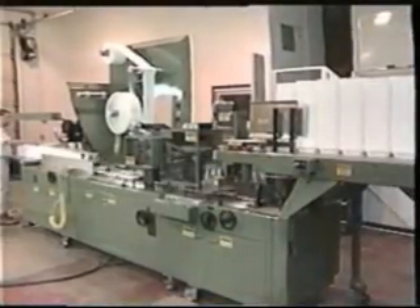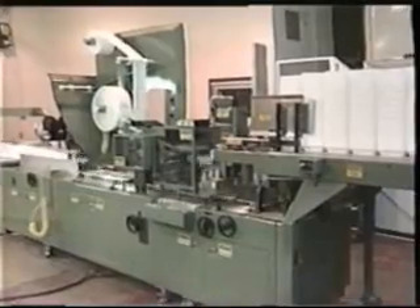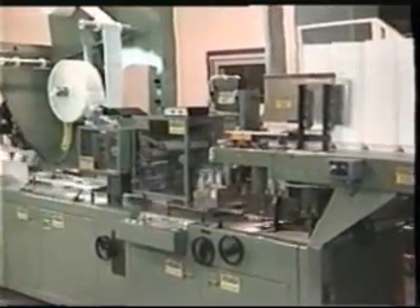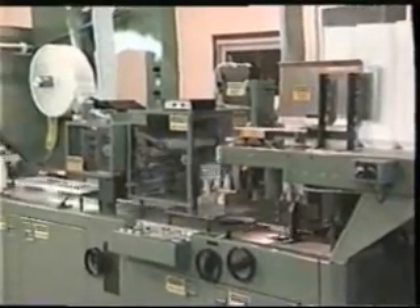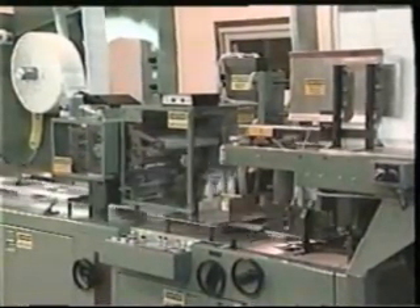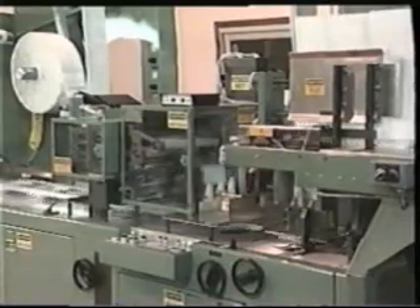With the optional tray loading conveyor and auto roll start, staffing is kept to a minimum. One person is able to take the trays from the trim crest table and put them on the loading conveyor, and the packaging requirement remains the same.